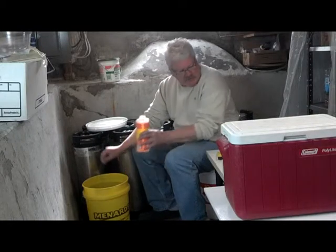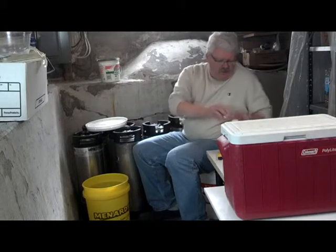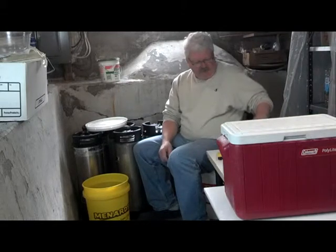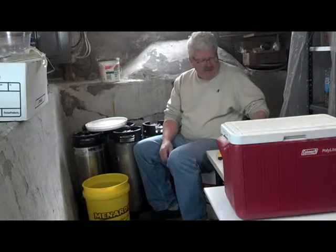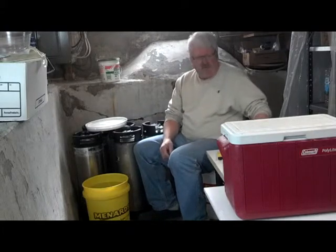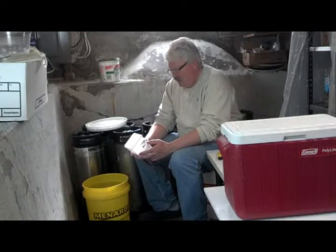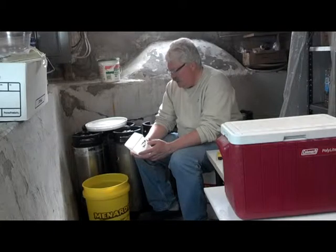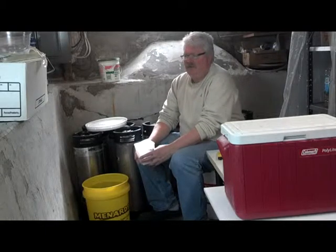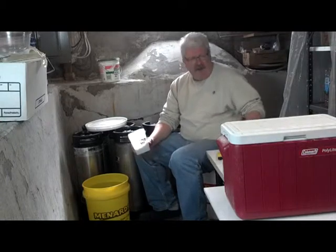The nutrient solution I'm using — I've got a fertilizer and I've got an Epsom salt. What I'm using is from hydro-gardens.com, hobby formula 10-8-22. I bought this online at hydro-gardens.com, and with shipping and everything, it costs between $40 and $45 for the fertilizer and the Epsom salts.